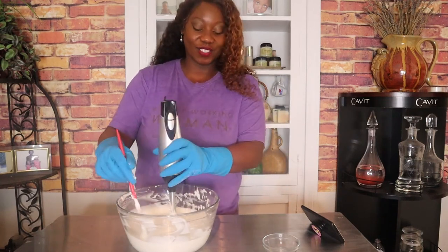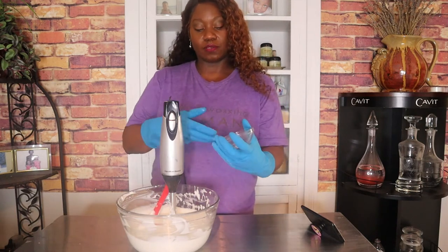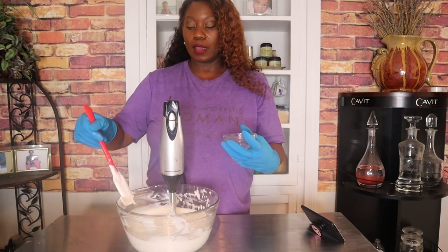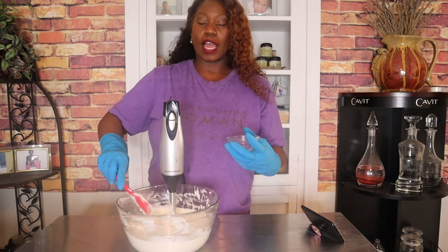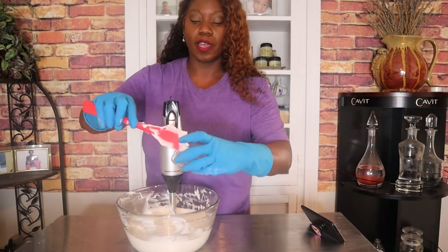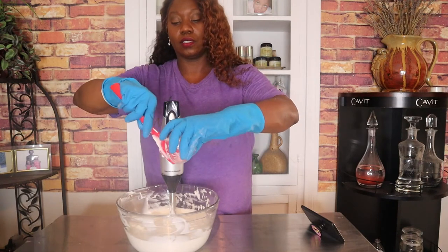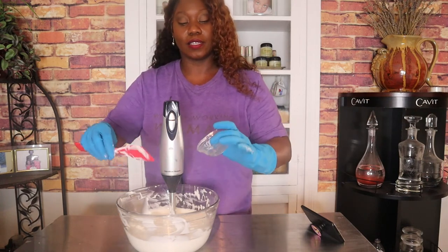My lotion has cooled down and I have my preservative. You only need a small amount. The ratio depends on the preservative you're using. I use a preservative called Germall Plus and I put it in at 0.5%, so it's very little. I'm going to go ahead and put this in. I was so tempted to scent this lotion, but because it's oatmeal I've decided not to.